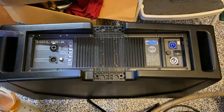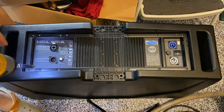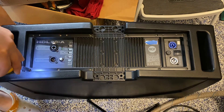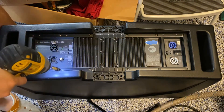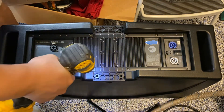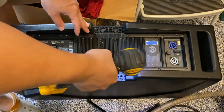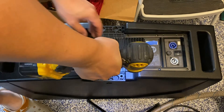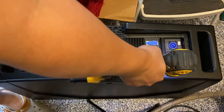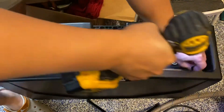Then all you need next is a Phillips screwdriver to take the rest of it out — just 12 screws. One, two, three, four, five, six...